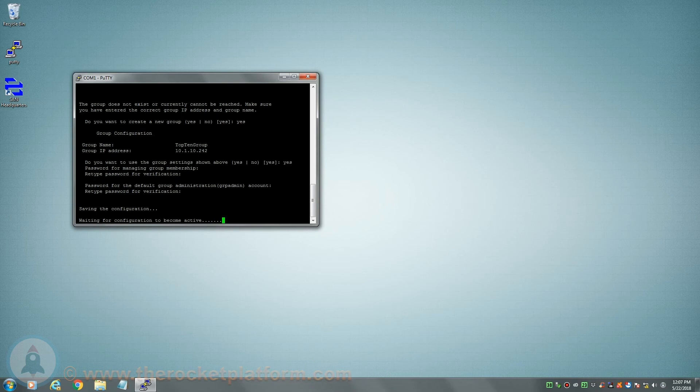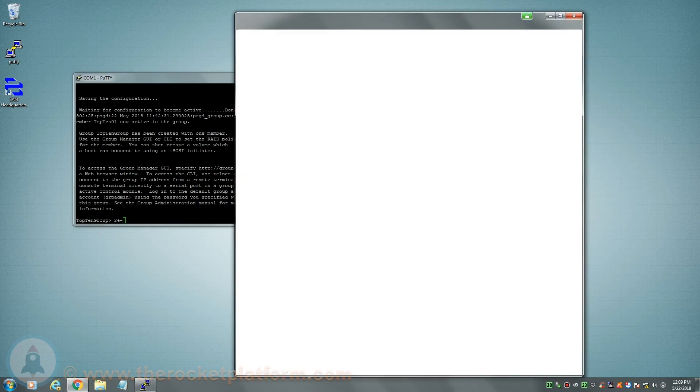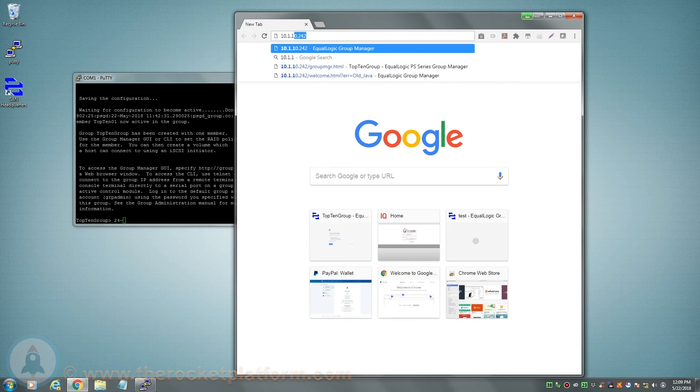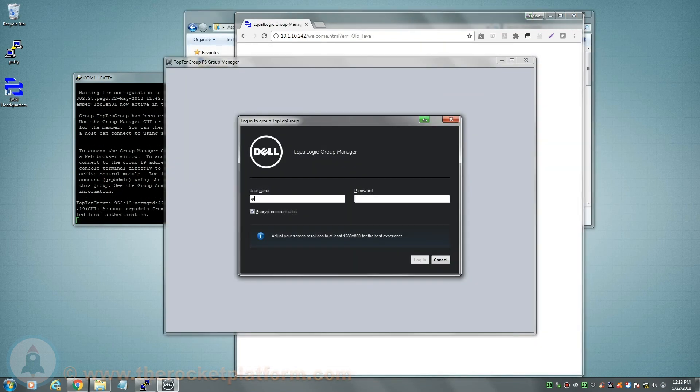Once the GRP admin password has changed, the member will begin to come online with the new group. Wait approximately 10 minutes, then open up your preferred browser. In the address bar of the browser, input the group IP. Once you see a login prompt, enter the login credentials for the GRP admin account.